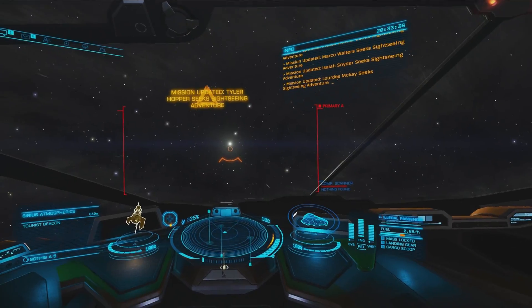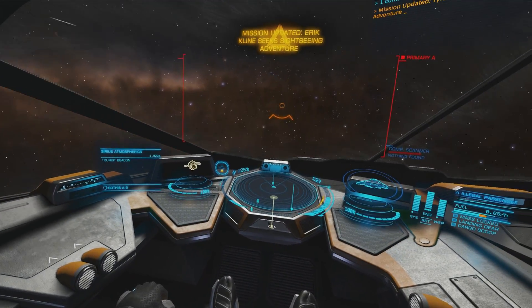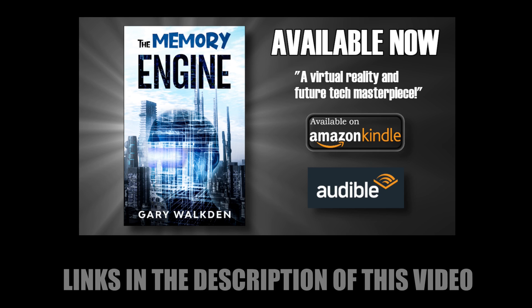That's it for this video. Please take a moment to subscribe to this channel if you like VR-focused content like this. Also please consider picking up my science fiction virtual reality novel, The Memory Engine — a light-hearted, tongue-in-cheek adventure through the metaverse, available on Amazon Kindle, paperback, and as an Audible audiobook. Links are in the description. I'll see you next time.